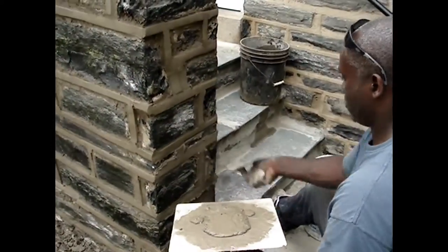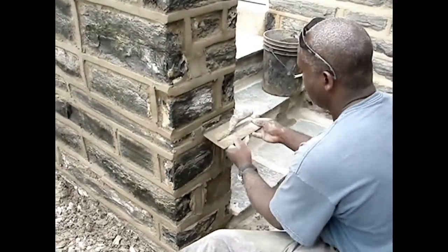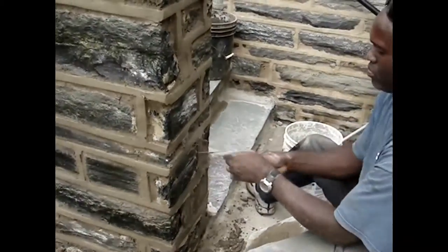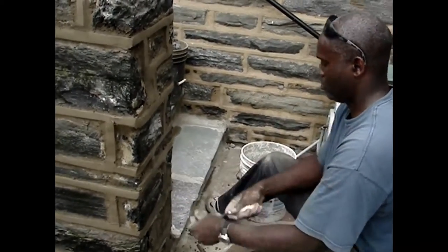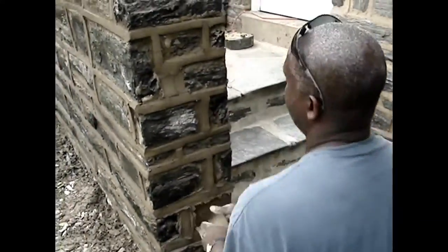This is the most important part of stone pointing — it is very important to make your joints nice and straight and even. This is the part that everyone sees. Horizontal lines are leveled and the vertical lines must be plumbed.